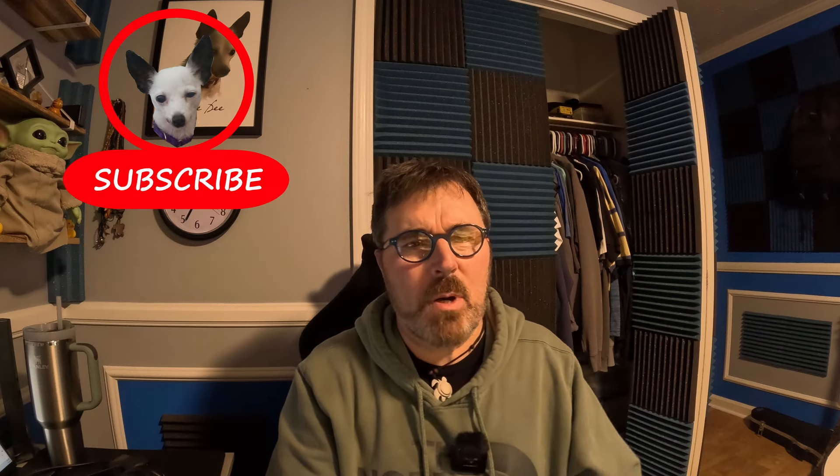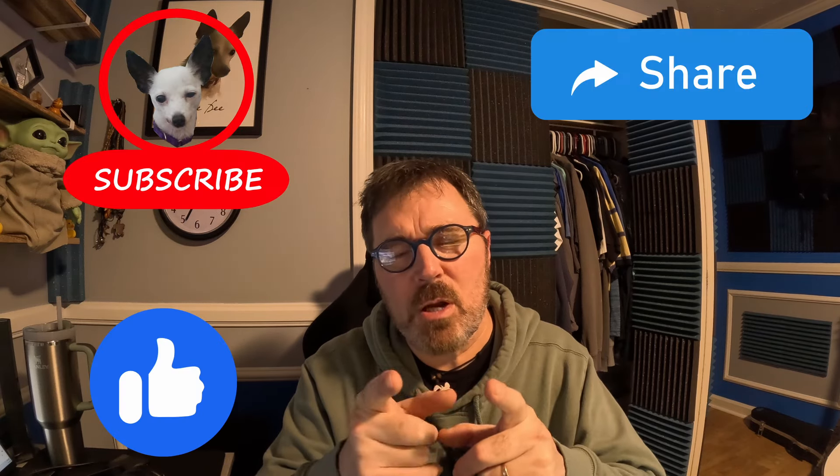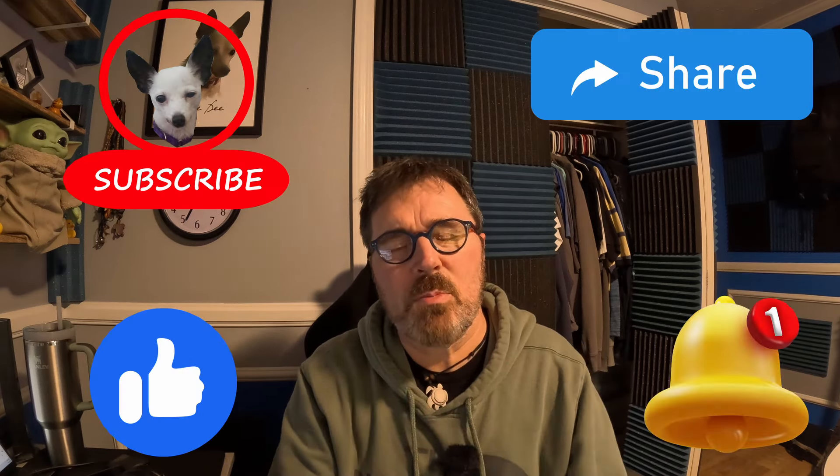Thank you guys so much for watching this pay dirt review of MCD Prospecting off of eBay. Don't forget to hit that subscribe button, also hit the like button, share button, notification bell. If you have any questions or comments, leave them down below. Thanks for watching and until next time — peace and love, and I'll see you on my next review. Bye.